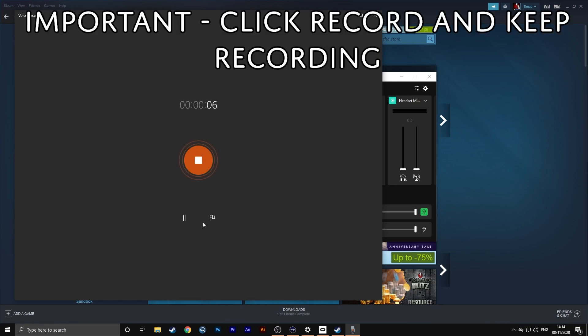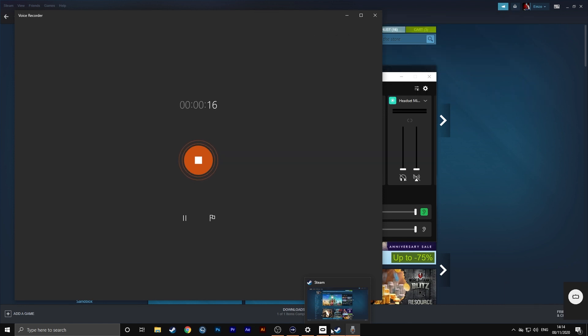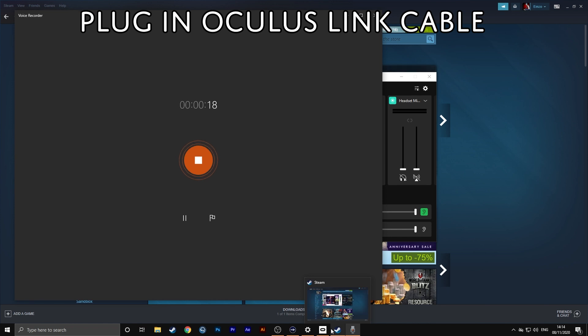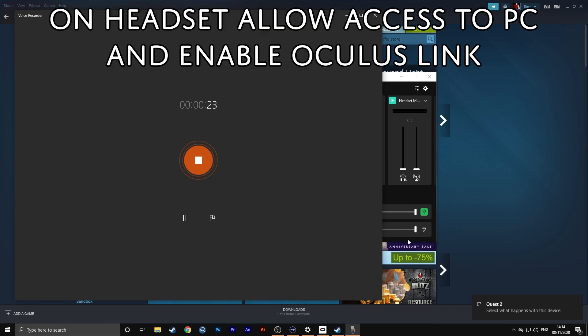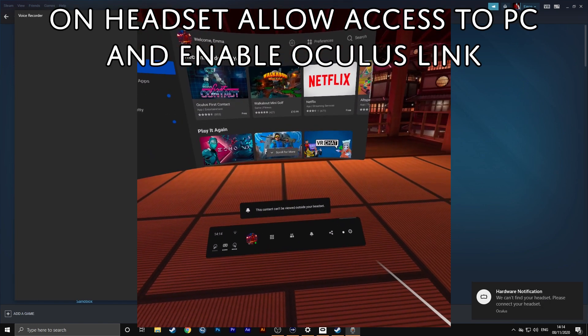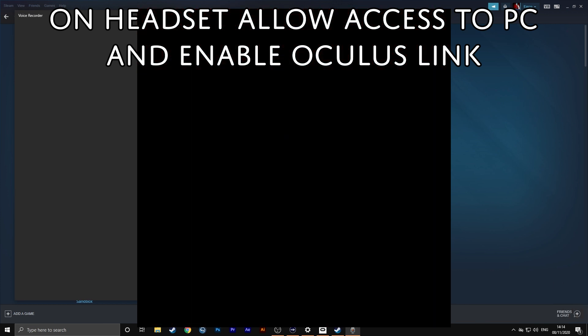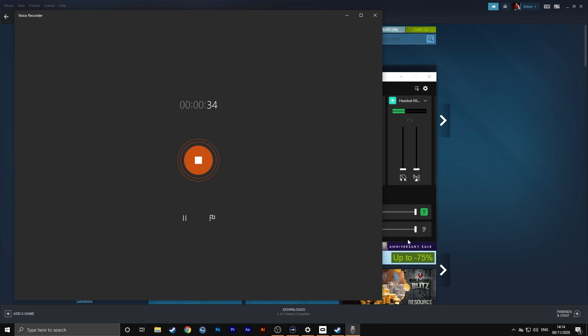So what we need to do is keep this recording going. Now put on your headset and unplug the cable, closing SteamVR at the same time. Then plug the cable back into the headset, and on your Quest you will allow access to SteamVR and then enable the Oculus Link. When this kicks back in, you should have a working microphone.